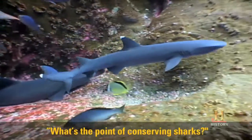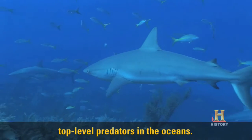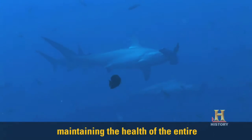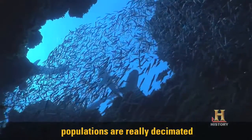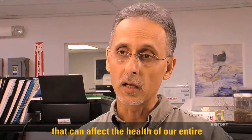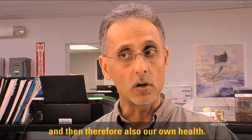Someone might ask, what's the point of conserving sharks? Sharks are what we call top-level predators in the oceans. They are a major player in maintaining the health of the entire marine ecosystem. If the shark populations are really decimated and they're unable to recover, that can affect the health of our entire ocean ecosystems and therefore also our own health.